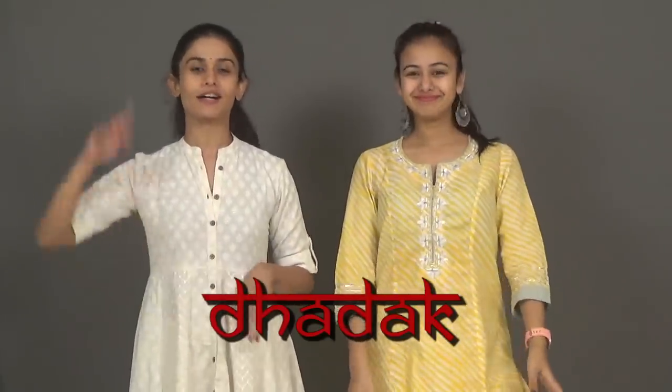Hi guys, so we are back with another tutorial. This time it's on a semi-classical routine and one of the most liked — people appreciated this routine a lot. It's on the song Thadak. So let's get started. As you have seen the choreography, it's taken some inspiration from Kathak.